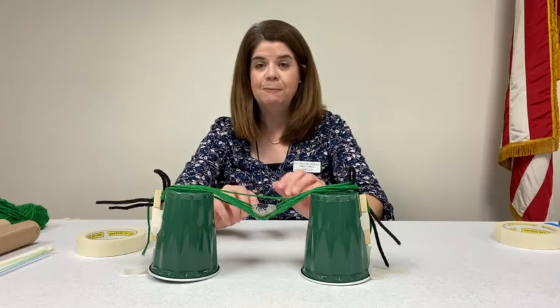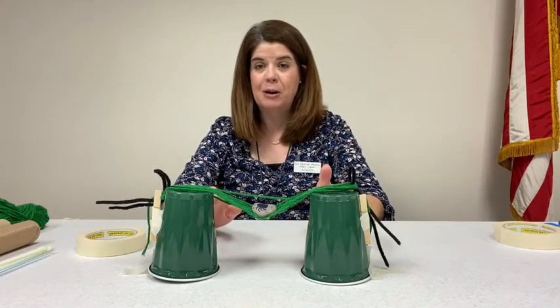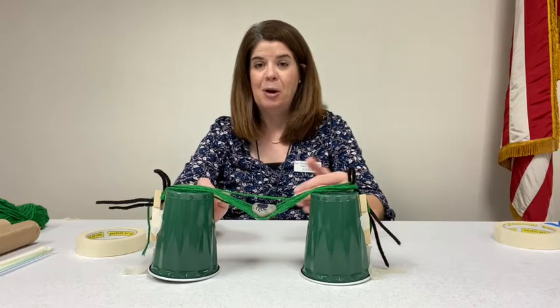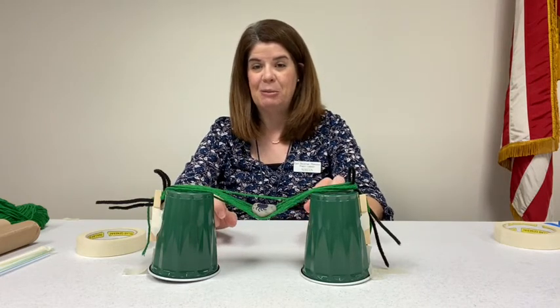And when you're done, if you could please take a picture of the spider bridge that you make and post it on this post on Facebook. We'd love to see what you were able to come up with.